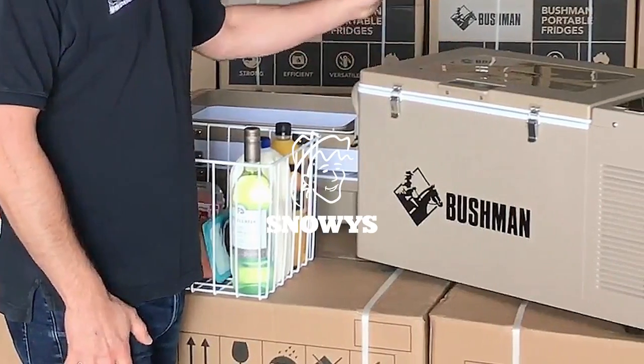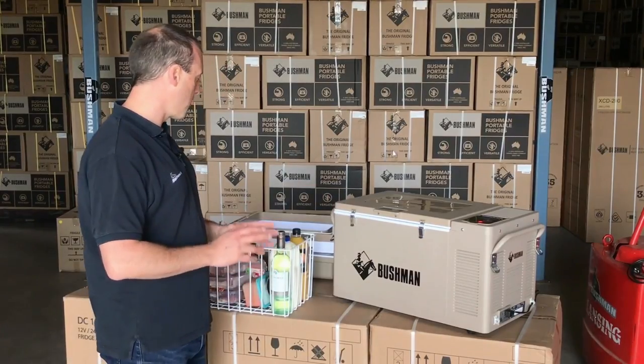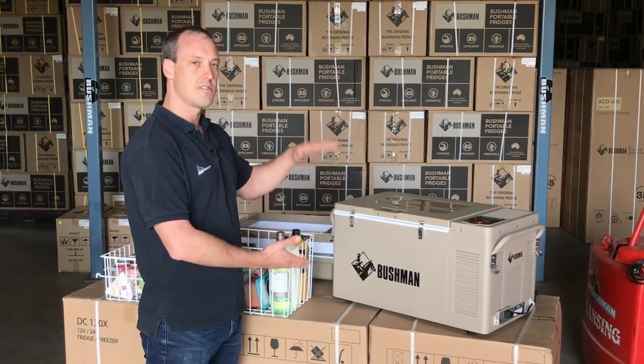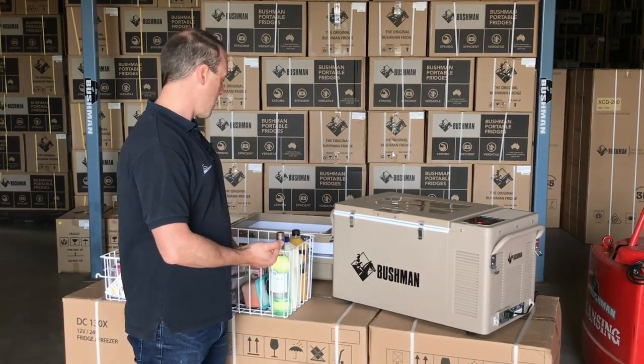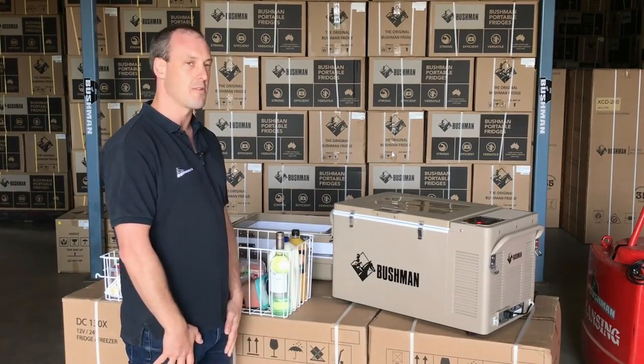G'day, I'm Tom from Bushman Fridges and this is the original Bushman fridge. I'm going to go through a few things with you today — I'm going to show you how you can adjust the height of your fridge, how you can split your cooling zones, and how I would pack it for a long weekend away.